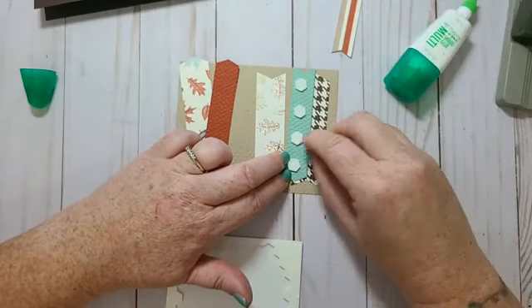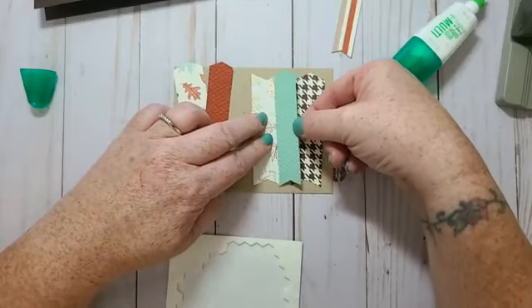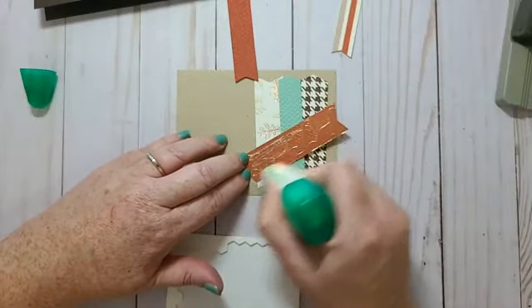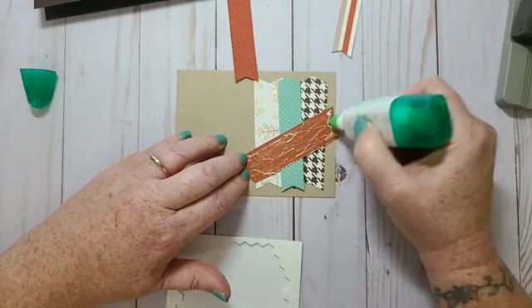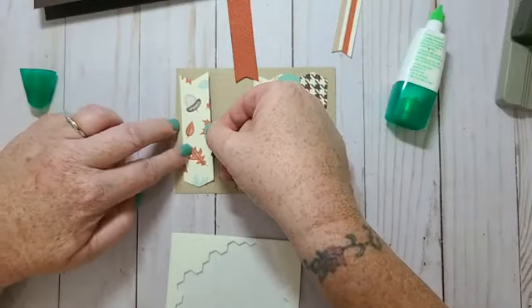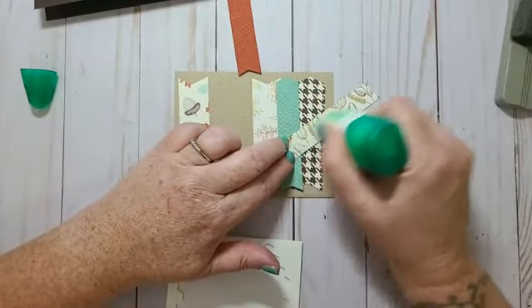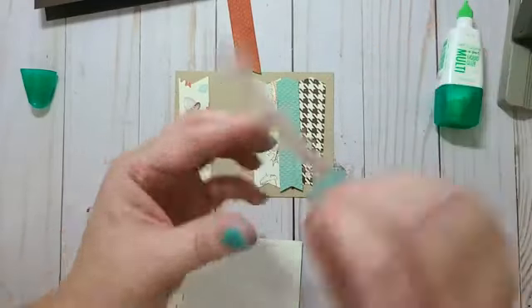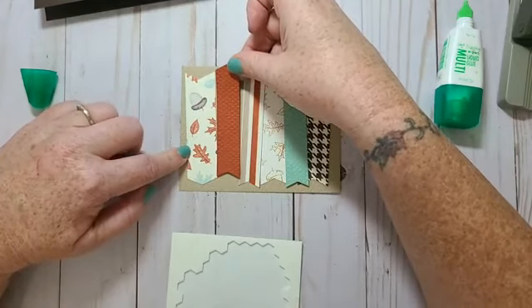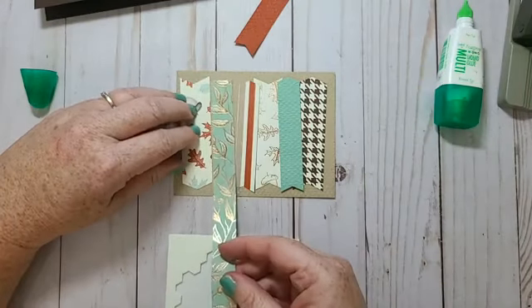You could do the whole card with just different colored cardstock and run that through the embossing folder, which would be really pretty too. I'm going to angle them and play around — maybe I'll turn this one this way and then have that one go this way. I think I need one more piece here.